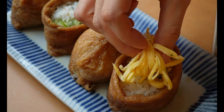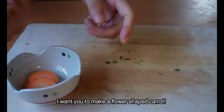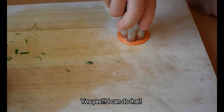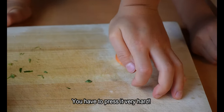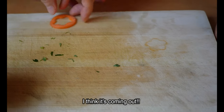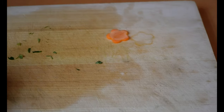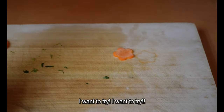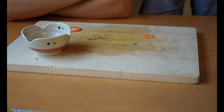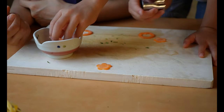I asked my kids to make a flower-shaped carrot for the garnish.